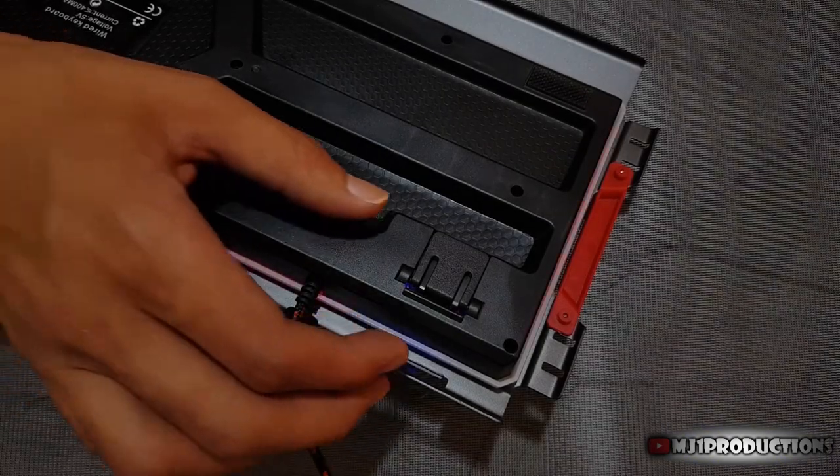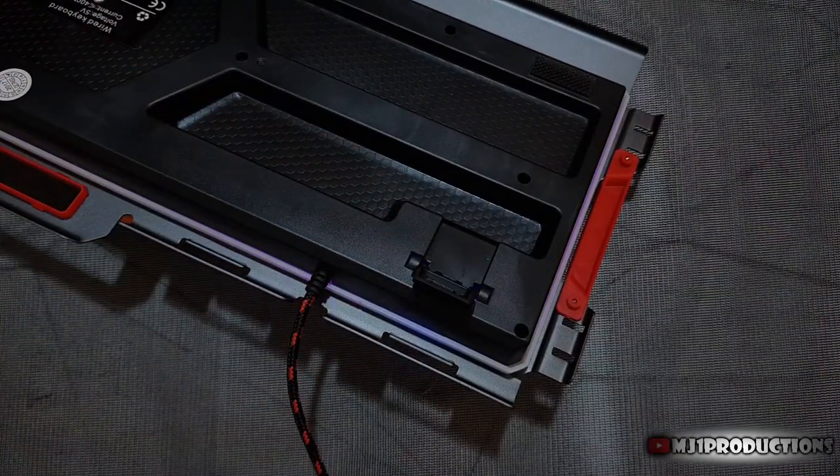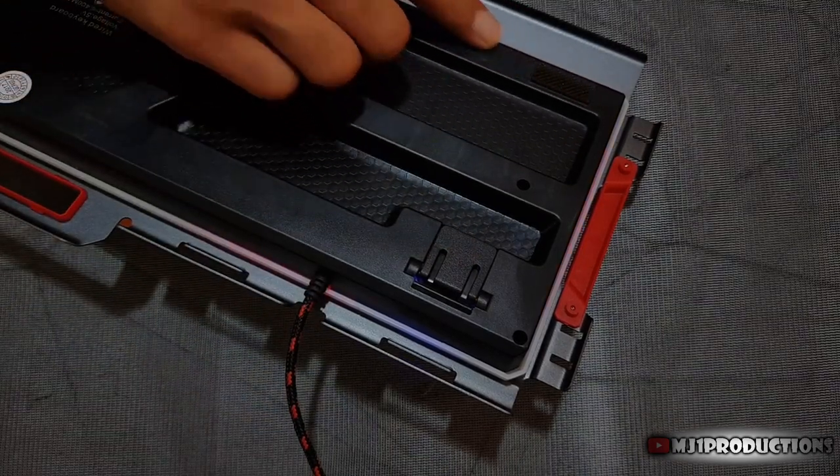On the rear of the keyboard, you'll find two rubber pads to help prevent the keyboard from slipping and scratching your desk. There are also two foldable feet, but they are not rubberized, so they will scratch your desk.